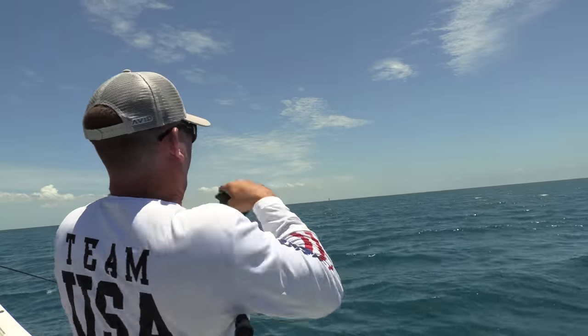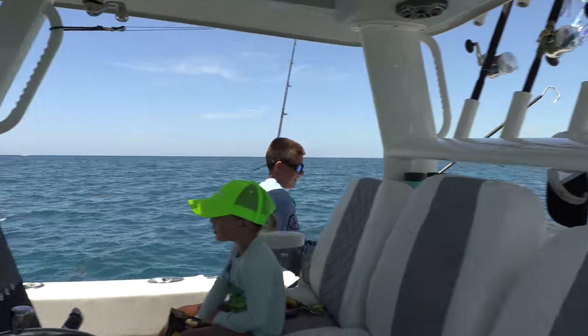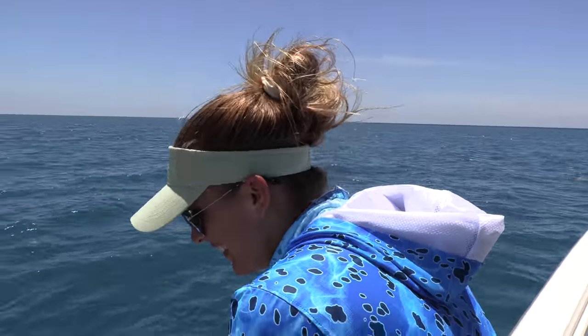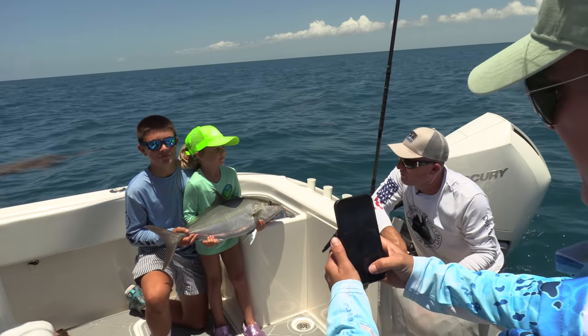Oh, there's fish right there! He was barely hooked! I'm just kidding, man. He was so on it too! I brought it, Ryan — that was great. Beautiful fish.